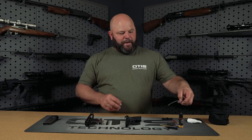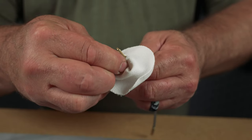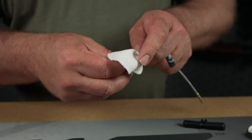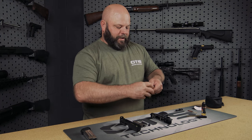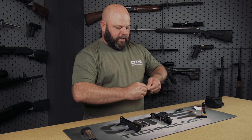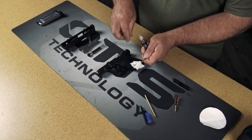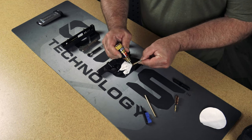For this first step we're going to grab the memory flex cable and we're going to tie on a patch. Refer to the instructions in your cleaning kit for the proper pinched position to ensure you have a properly tied patch that matches the caliber of handgun that you're cleaning. Next you're going to apply the CLP or solvent of your choice. In this case we're using Shooter's Choice FP10, which is a cleaner, lubricant, and protectant.